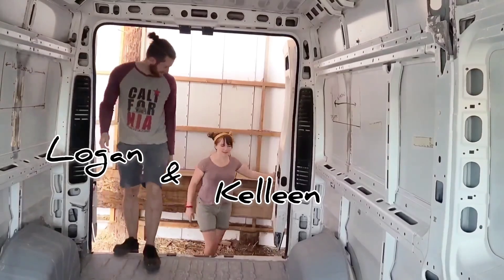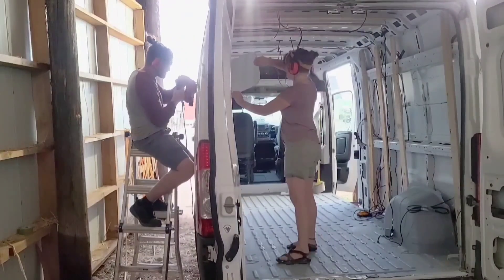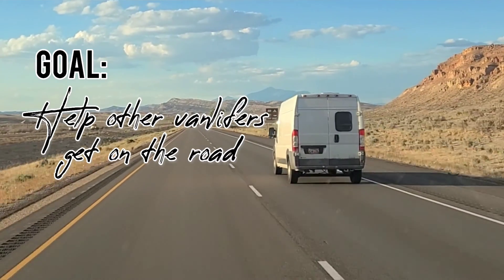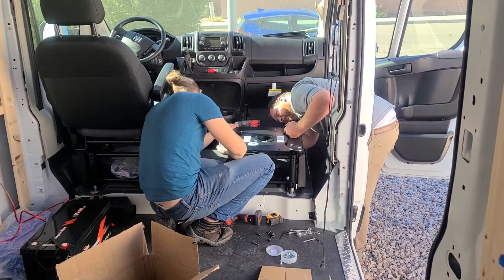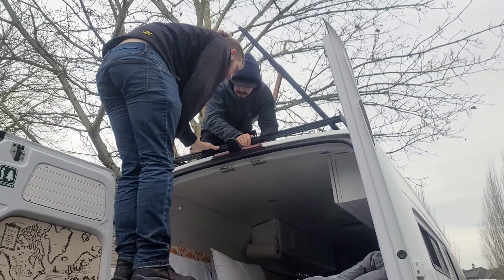We're Logan and Kellene. We've had the opportunity to build out two vans and now are traveling the US living full-time out of our RAM ProMaster. Our goal is to help other van lifers get on the road, whether that's through videos like this or meeting up in person. This video answers most of the questions we've been asked about solar, so let's get to it.